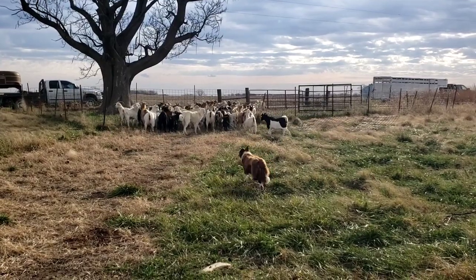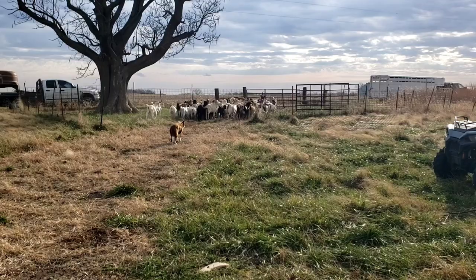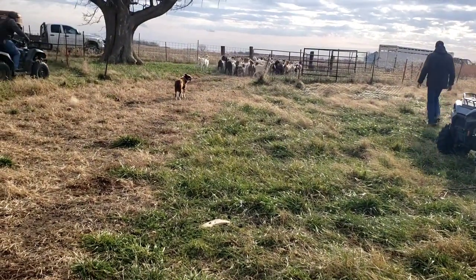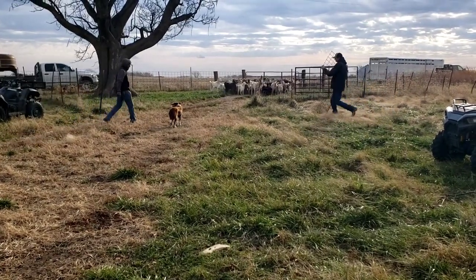Looks like the dog's gonna lead them in. Dark dogs are good about that. Walk up. Stay. Walk up. Stay. That's all folks.